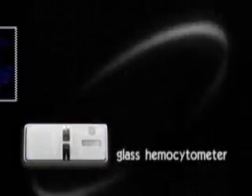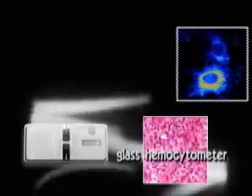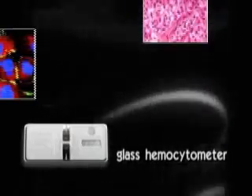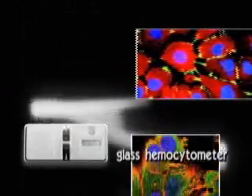But glass hemocytometers are fragile and need to be washed every time after use. You also need another hemocytometer when counting contagious or infectious materials to avoid contamination. So it's very inconvenient.